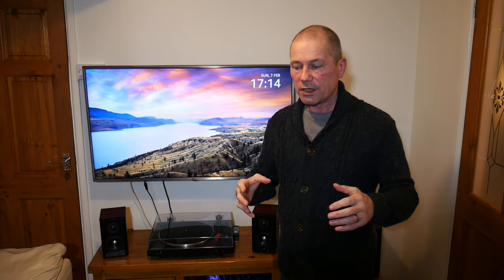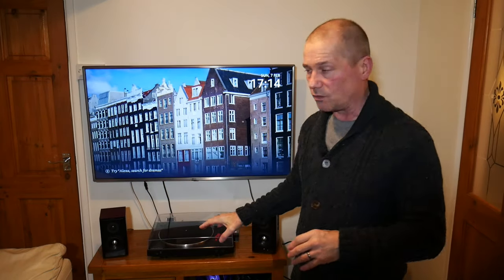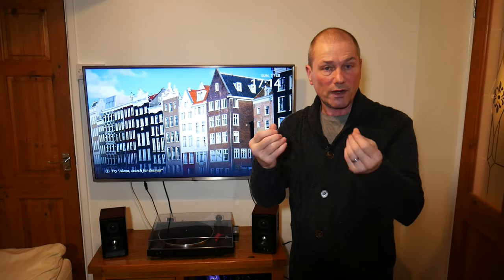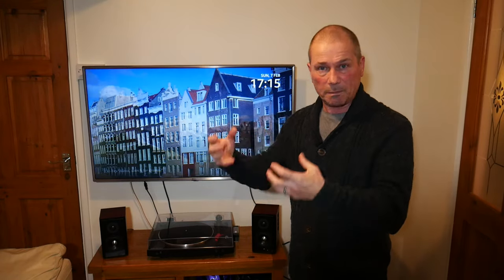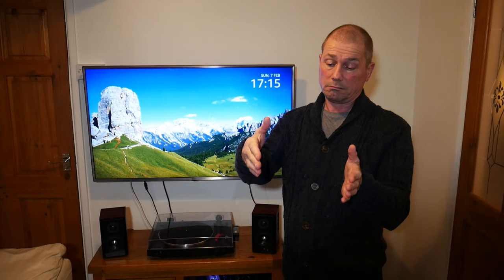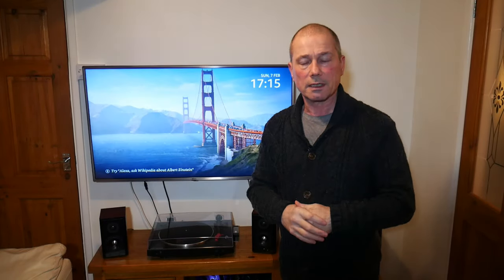The reason is that the furniture vibrates with the speakers, which distorts the sound slightly. What you can do is buy these foam pads to go under the speakers. I thought, cool, I'll try them out — so I went online and looked at the price.